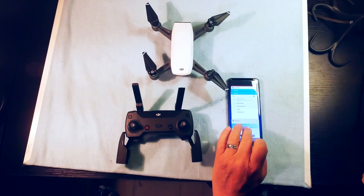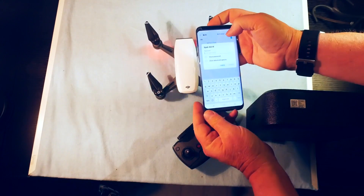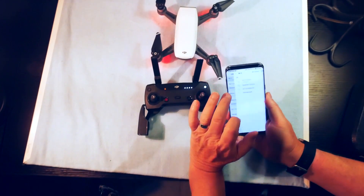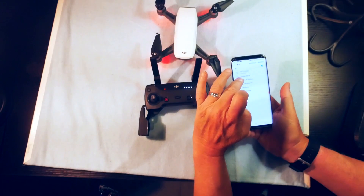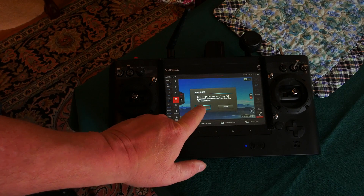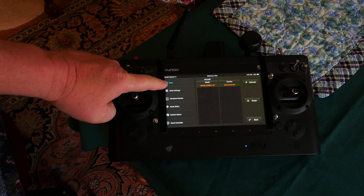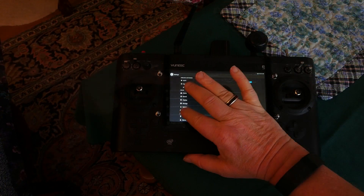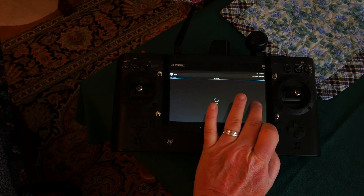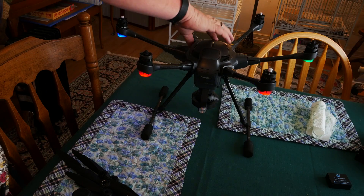All drones use firmware for the drones, transmitters, and in some cases the cameras and the batteries. Periodically, the manufacturers will publish firmware updates to correct glitches or add new features — these must be installed on your system. Different companies have different firmware update processes for their drones. Your best bet is to find YouTube videos to learn how to update the firmware for your specific drone. I've done videos for updating the Yuneec Q500 4K and Typhoon H — follow the links in the upper right corner of the screen to watch these videos.